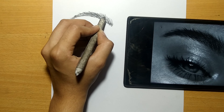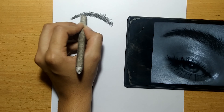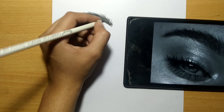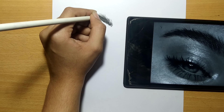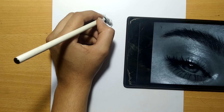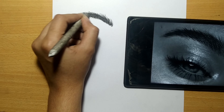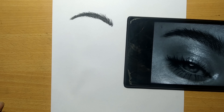Then blend it using a blending stump, then shade one more time after blending. This time you should be careful — observe and shade each strand individually. After that, blend it very smoothly.